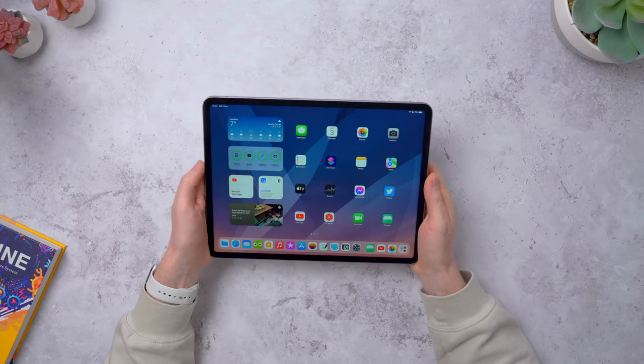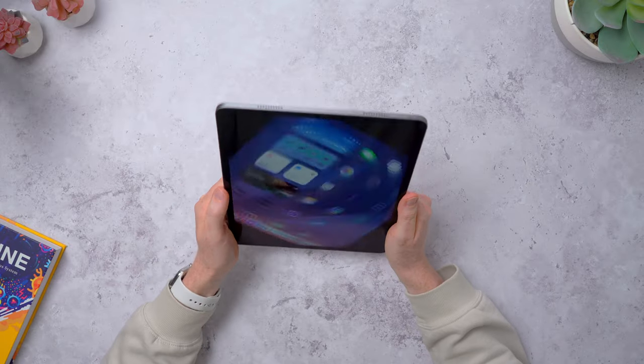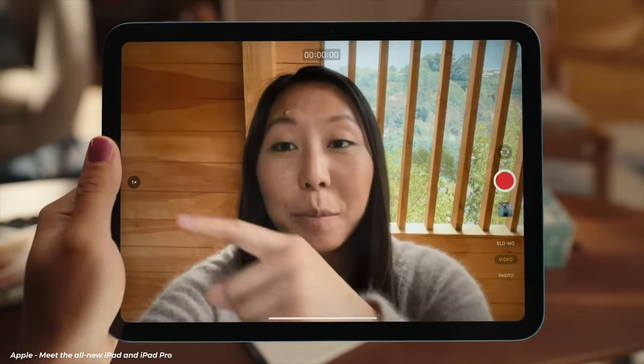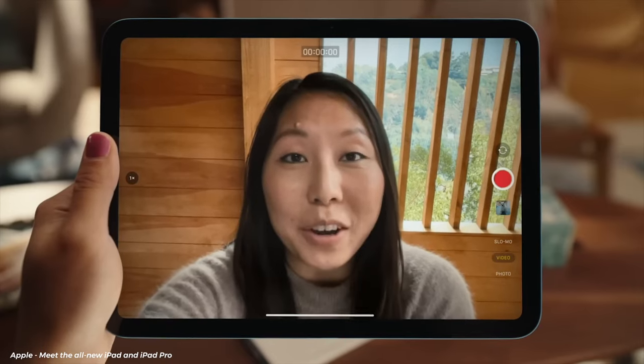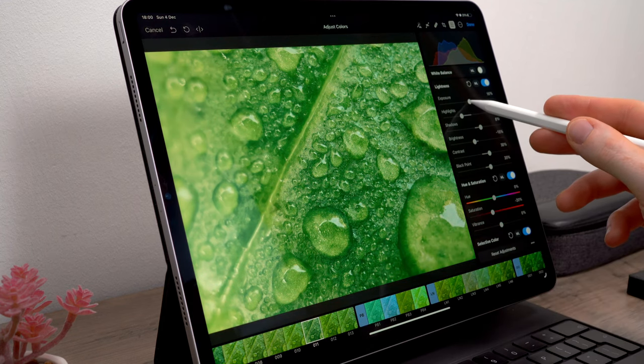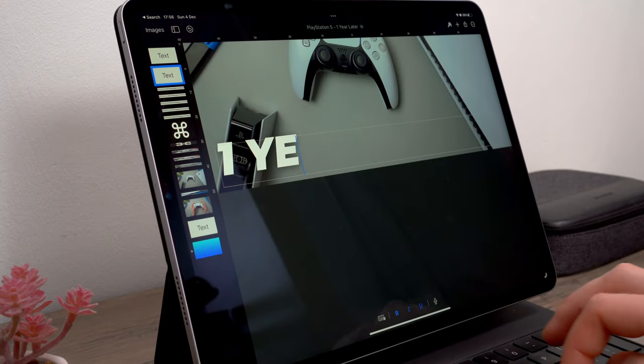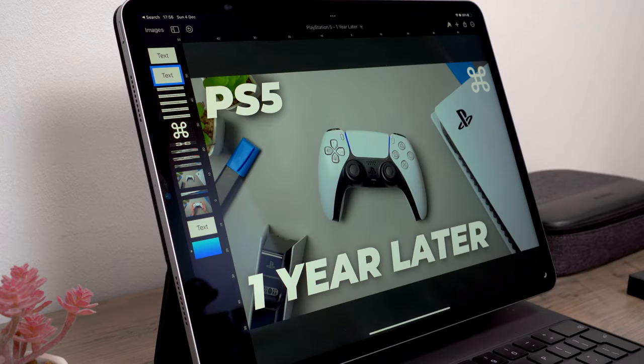Other than that there's not really that much to talk about. They still have the front camera on the wrong side in my opinion — it's on the short side instead of the long side where it'd be more centered when the iPad is docked in the Magic Keyboard. I always use my iPad in landscape — let me know in the comments if you're a portrait iPad person. They did move the front camera to the long side on the base iPad so I'm hoping the next Pro also gets the landscape front camera. I want to make some videos about the iPad on the channel, maybe something about the apps I use.